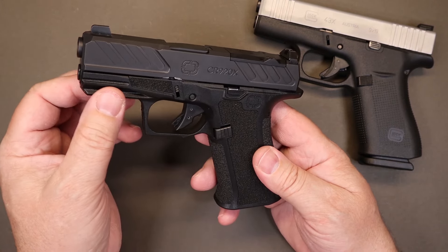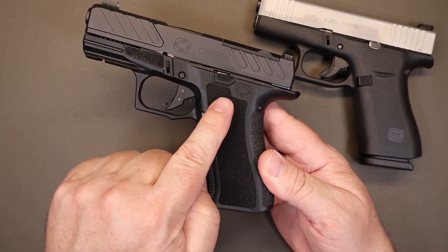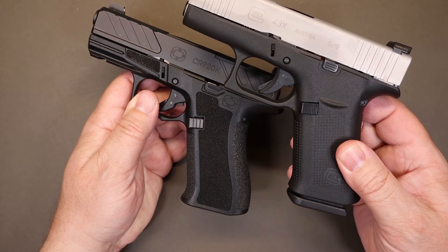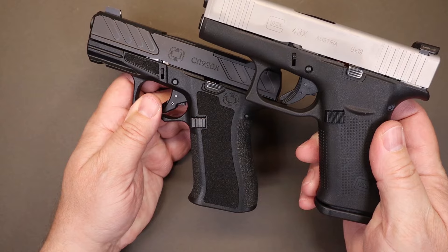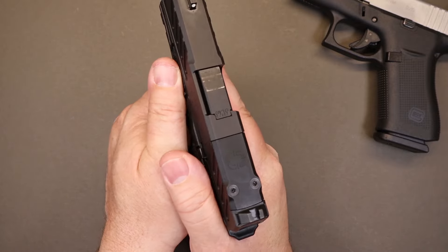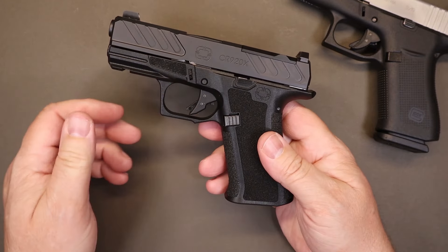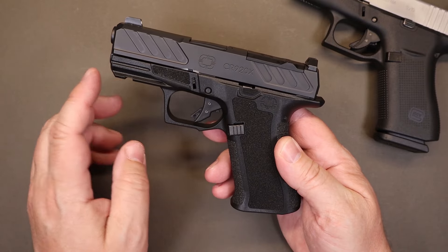There's a small accessory rail on the front. You've got a lot of extra texturing — on the front, sides, and back of the grip — done really nicely. Compared to the 43X, which has that basic Glock dot grip texture, this is much more aggressive. A lot of people are using the forward part of the grip now; I don't personally hold my hands that far forward, but if you do, it's nice that Shadow Systems took the time to texture that area too.